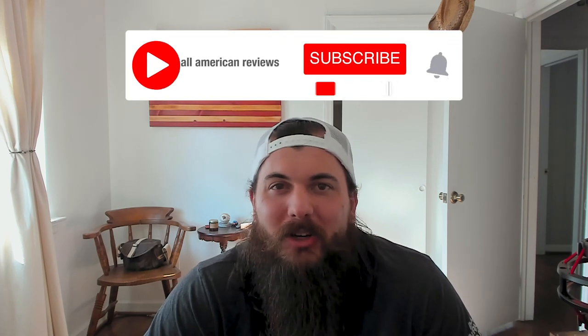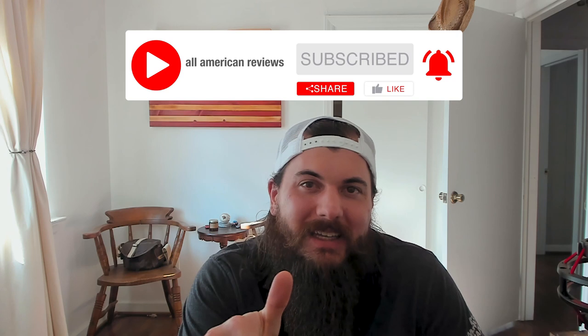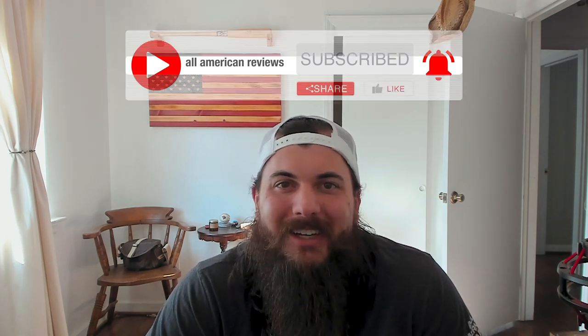That's it for this video on how to find coffee making supplies made in the USA. If you have any questions make sure to drop a comment below or send us a message at All American Reviews and we'll help find an answer for you. If you liked this video remember to like and subscribe, and thanks for supporting your country and shopping American made. See y'all next time.